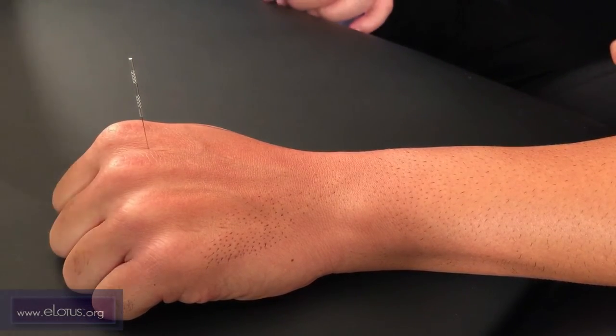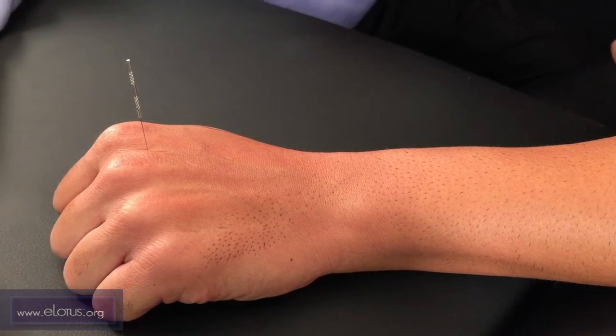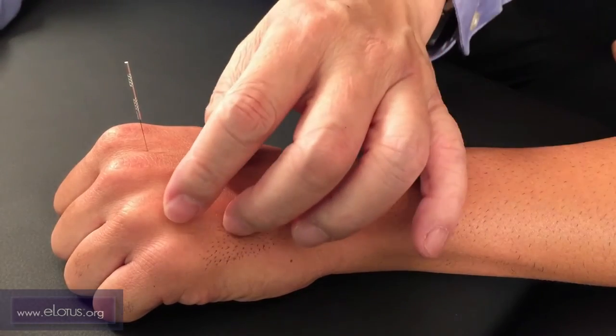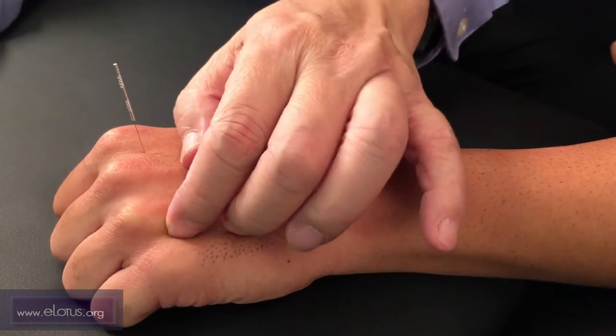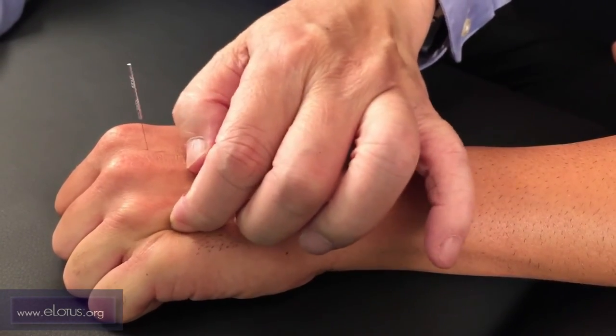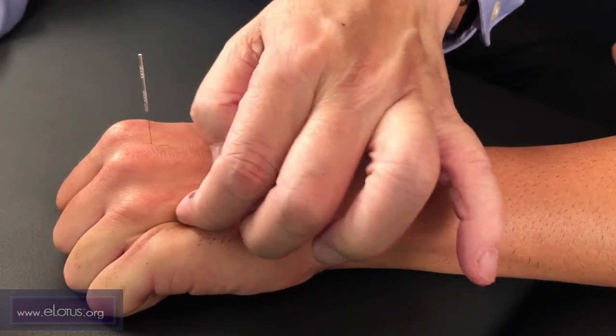The next point is zhongbai. It's also called the ghost gate. It protects the middle jiao, which can benefit the upper and lower jiaos. This point is between the fourth and fifth metacarpals, closer to the fourth knuckle. Press to loosen the point and to find the space between the muscles.